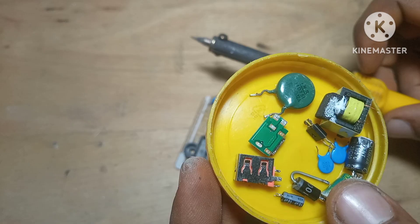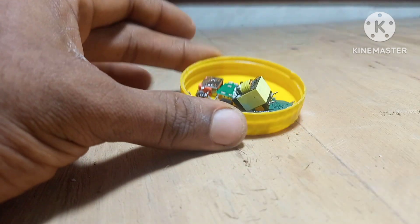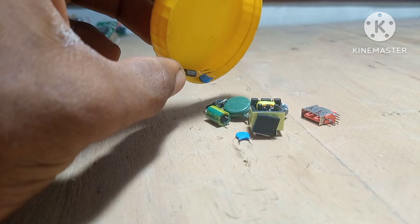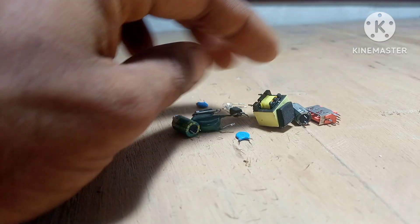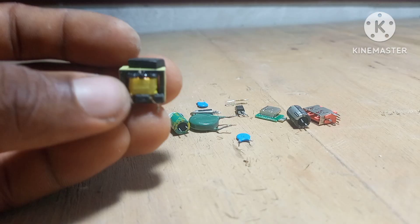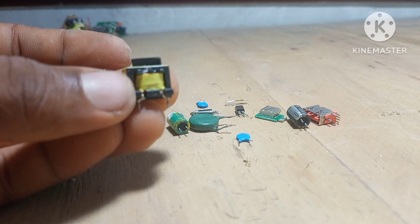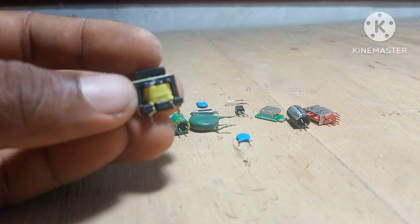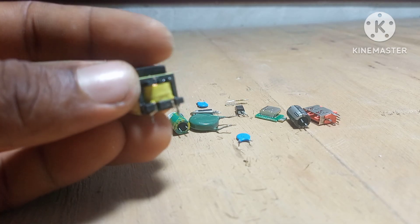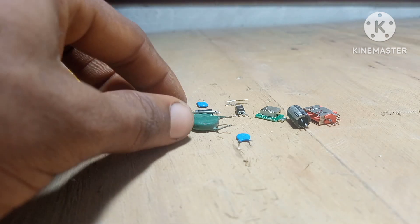It's like having a hardware store in your own space. For anyone just getting into this, don't underestimate the value of small parts. Those little SMD resistors and capacitors might look hard to use, but once you start experimenting, you realize how helpful they can be. And parts like coils and inductors — people overlook those, but they're very useful in power circuits and filters. While I'm here pulling from this phone charger and these PCBs, I'm not wasting anything. Even the wires can be reused, the casing can sometimes be repurposed, and if there are any screws or metal clips, I save those too.